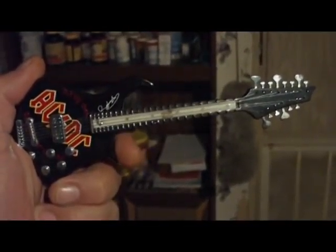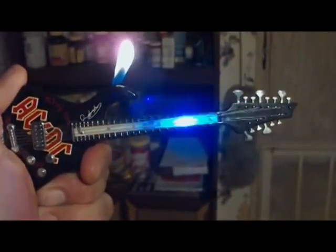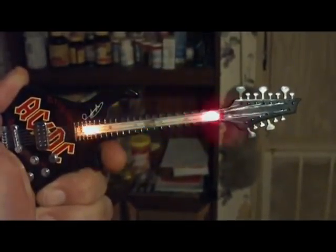Man, you guys gotta check out this new AC/DC guitar lighter I got. It's so cool — check it out, it lights up. It's got little LEDs on it.